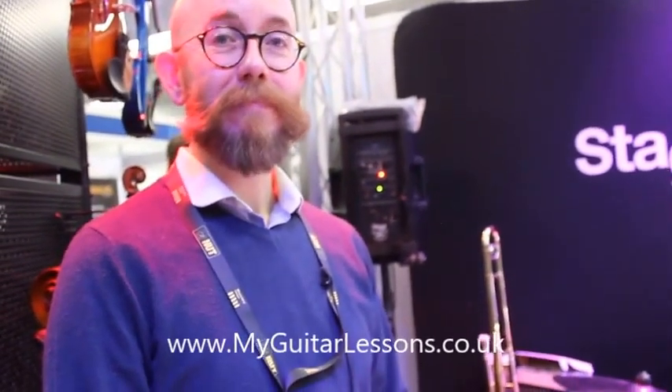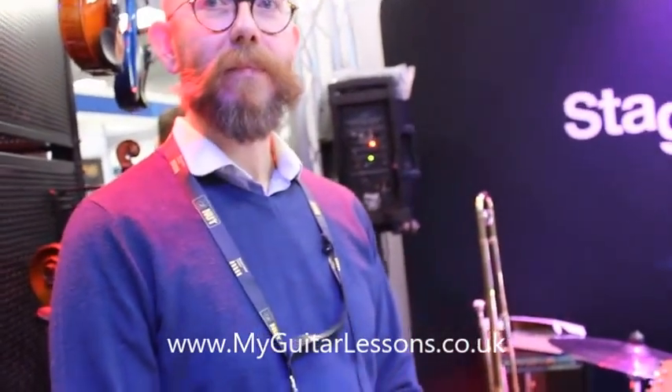Hi, it's Simon from My Guitar Lessons here. I'm here with Phil Woods — he's a guitar specialist with EMD and Stag. Phil, why would I buy a Stag guitar? What's special about it when you're looking at electric?